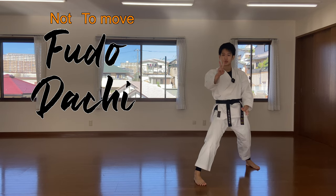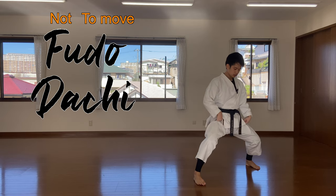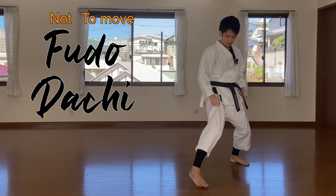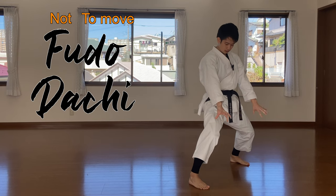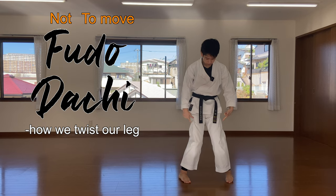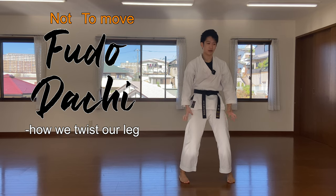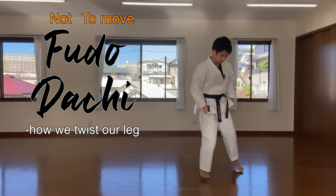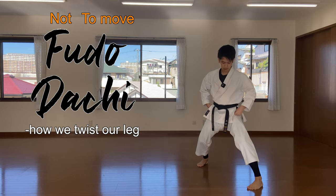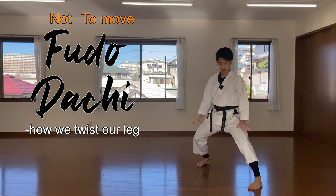There are two points again for fudo-dachi. Number one is you want this stance to be very strong. How we rotate our leg is like this — we don't want our hip or our knees to turn inside, we want it to go out. This is the same for sanchin-dachi as well. When you do the fudo-dachi, make sure your knees don't come in. Out — and stand rigidly.